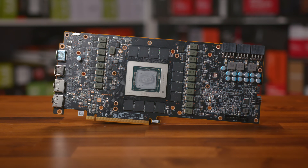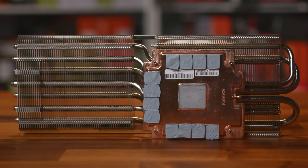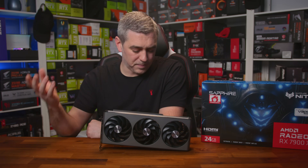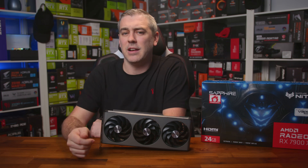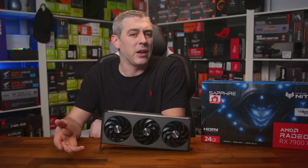Like other 7900 XTX cards, we find the same 20-phase setup: 17 phases for the GPU and 3 for the memory, with all components made by Monolithic Power Systems. The GPU phases are managed by the MP2857 controller, memory by the MP2856 controller, and all phases use the MP87997 power stages rated for 70 amps each. The heatsink is split into two large thin stacks connected by seven heat pipes, plus a vapour chamber base plate making direct contact with both the GPU core and GDDR6 memory. The front plate contacts the VRM phases to dissipate heat. It's a pretty extensive cooler, clearly well-designed, so I'm expecting great cooling performance while remaining quiet.